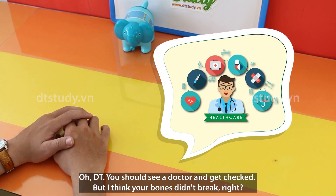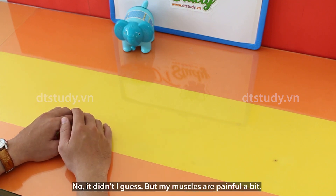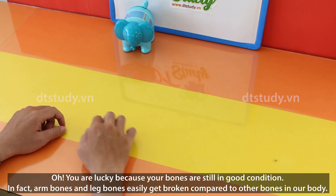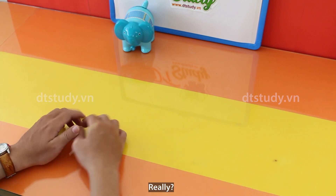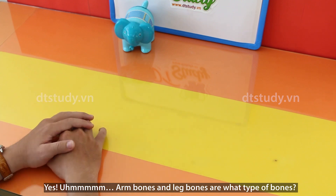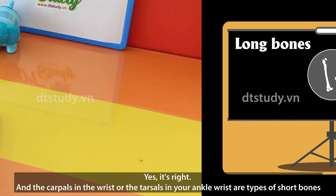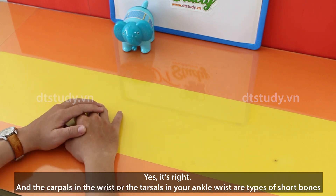You should see a doctor and get checked. But I think your bones didn't break, right? No, it didn't, I guess. But my muscles are a bit painful. You are lucky because your bones are still in good condition. In fact, arm bones and leg bones get broken more easily compared to other bones in our body. Really? Yes. Arm bones and leg bones are what type of bones? Long bones. Is it right? Yes, it's right. And the carpals in the wrist or the tarsals in the ankle are types of short bones.